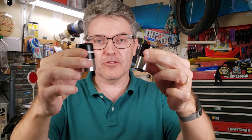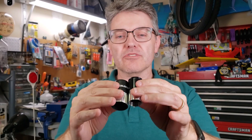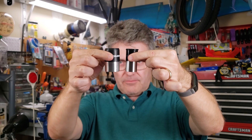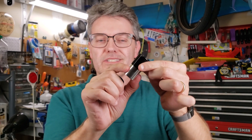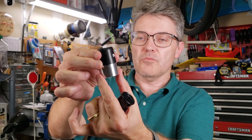These happen to be 20 millimeter focal length eyepieces. Notice that they both have similar size glass, but that's where the similarities start to differ. There are different sizes. This one has a barrel that is 0.965 inches in diameter — that's just under one inch. This one has a barrel that is 1.25 inches, and that is the industry standard.